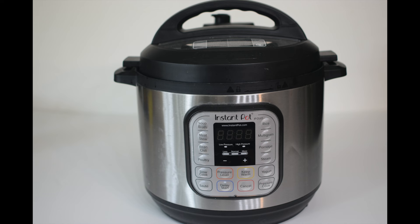Do you own an instant pot? Would you like to learn how to make delicious restaurant quality refried beans? If you answered yes, then this video is for you.